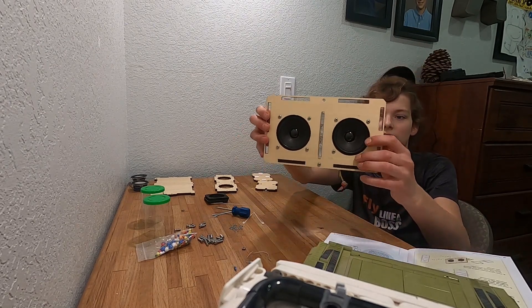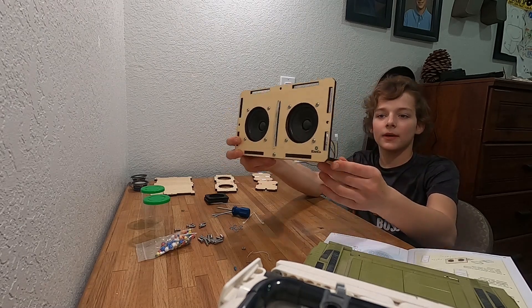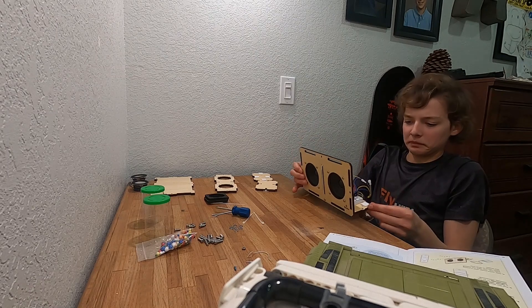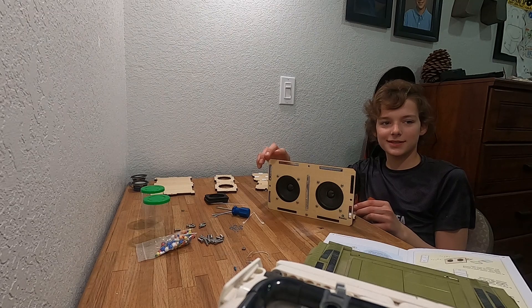I got my wiring — I mean lights — all wired up right here in the back. Got it. Let's give it a test. Okay, it works.